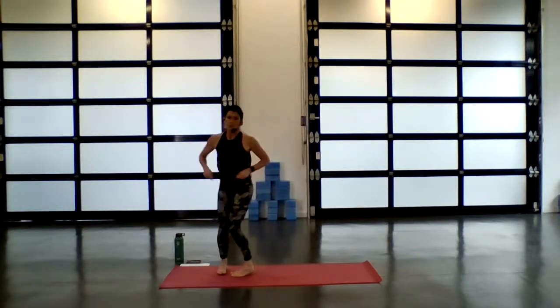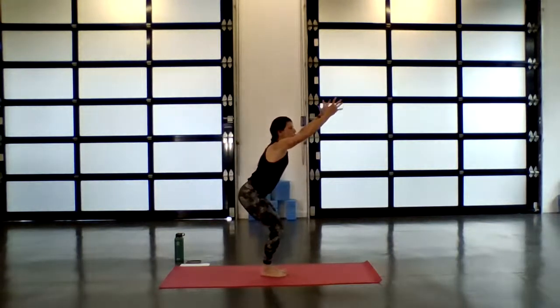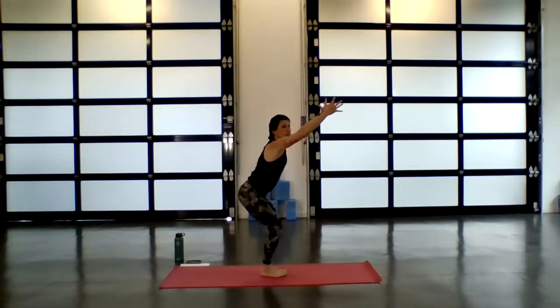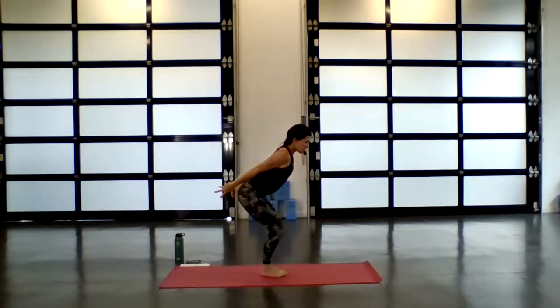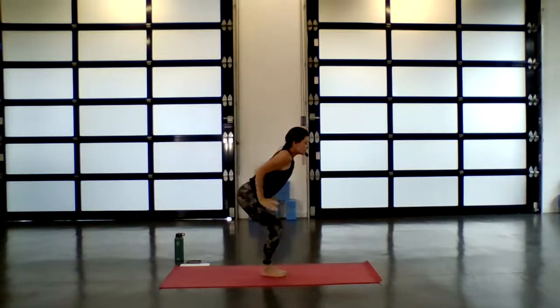Inhale to chair. Again, we've been here before — but take that time, mindfully become aware of the legs, engage everything, shift weight into the heels, core stays active and strong. Fingertips reach forward. Deep breath in. Exhale, fly the arms behind you — engage through the triceps. Inhale, come forward. Exhale, fly. Inhale, fingertips reach. Exhale, fly them long. Inhale, come back to chair.